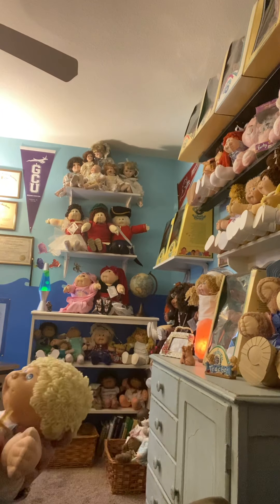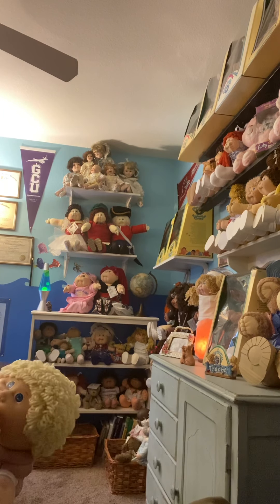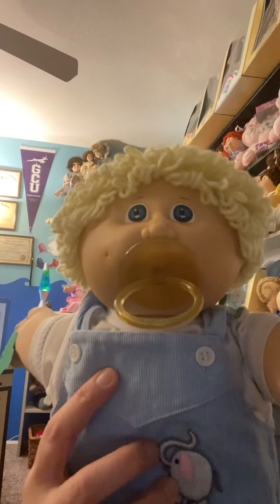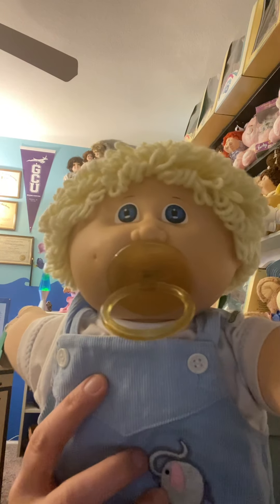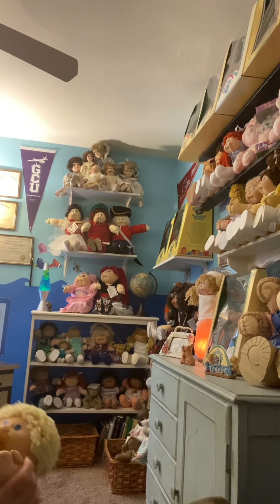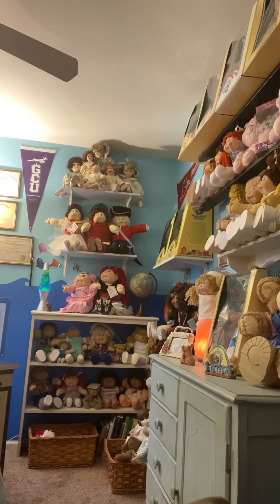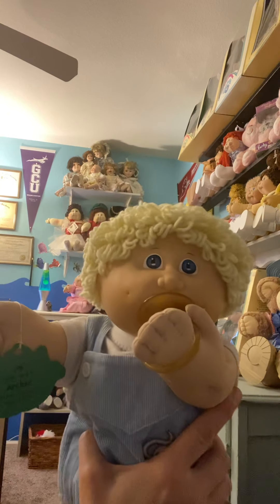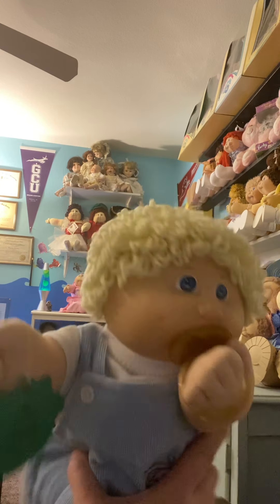Let's put his paci in. His head's a little soft right now — I'm in Arizona and he was in the mailbox locked up in the parcel locker. I had to go rescue him out of there, guys. Look at how cute he is. Gotta get that hand posed with the paci. Look at how cute — oh, so adorable. Little Archer.